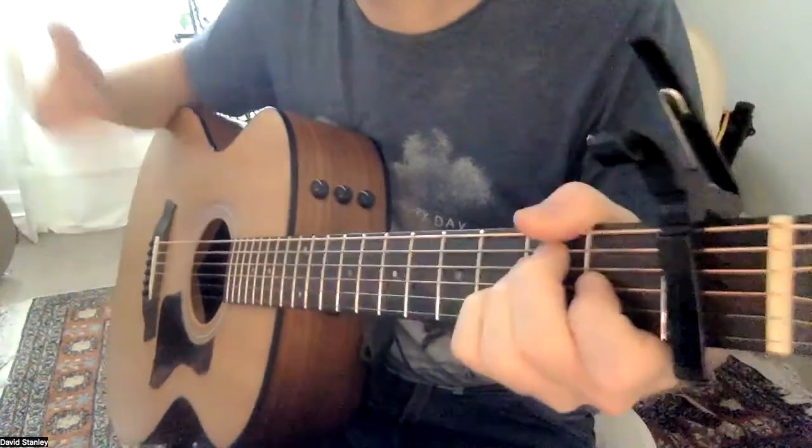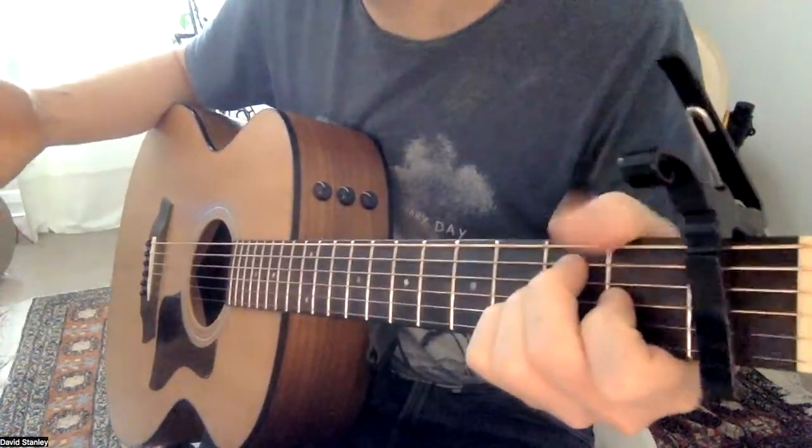If you're finding that things are still ringing out too much, you can put your thumb over the top a bit, like I'm doing here as well.